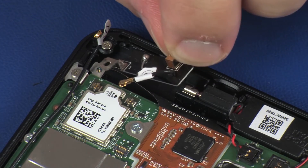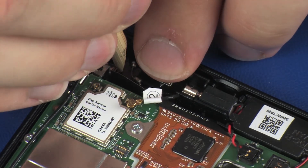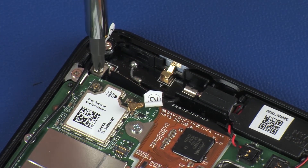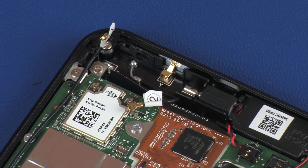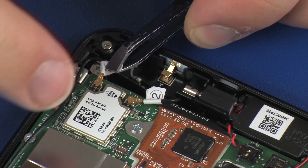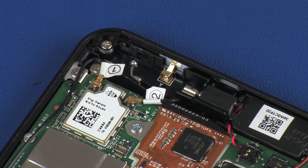Reconnect the wireless LAN antenna cables to the display panel assembly. Reconnect the wireless LAN antenna cables to the system board. Caution! Use care when connecting the wireless LAN antenna cables to the system board. A damaged cable or connector can degrade tablet performance.